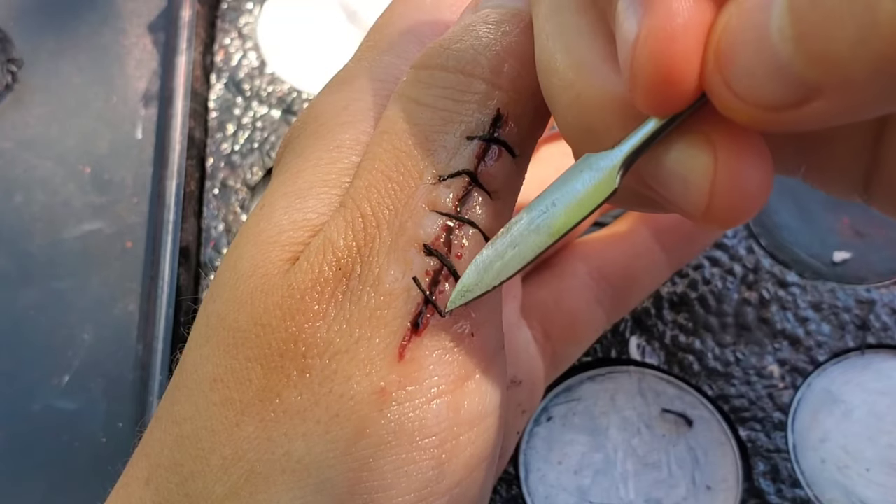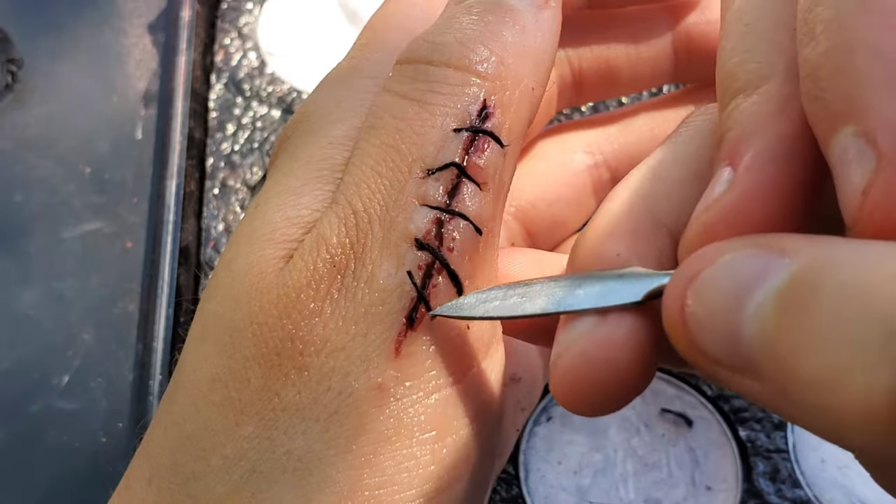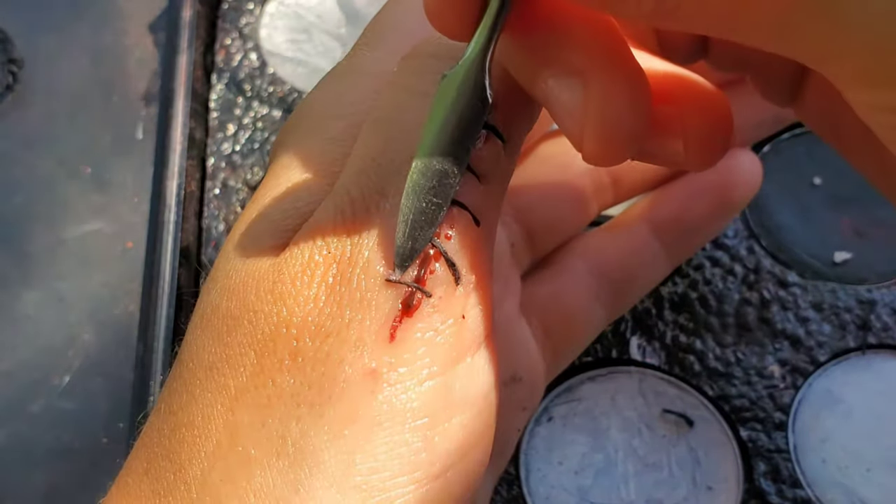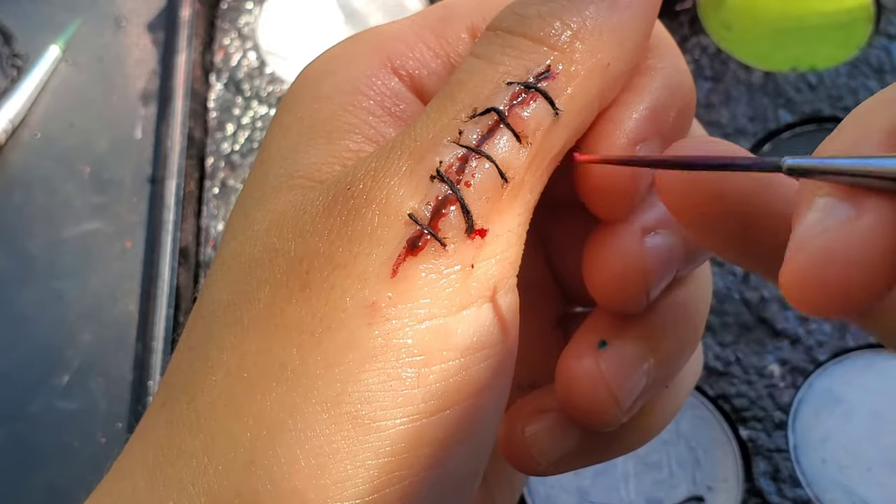I put down five strings. You can always put down more or less, but I suggest at least four — the more you put, the more realistic it's going to look.